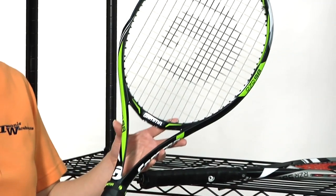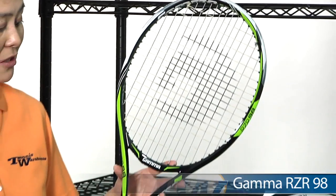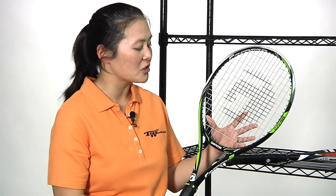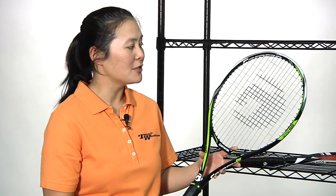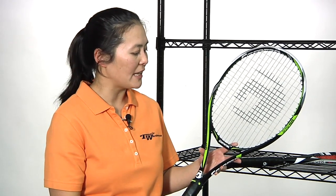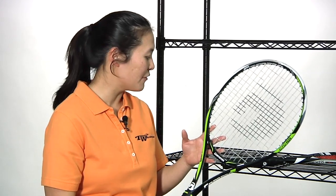Moving on to slightly smaller head size rackets — this is the Razor 98. This one's a little bit lighter than the 100T at 11.2 ounces, again with an open string pattern and a slightly head light balance. I've hit with this one a few times. It's really easy to swing, and I really like the access to spin — I get more spin than I'm used to on ground strokes as well as on my serve. Really like the maneuverability and the nice softer feel from this one.